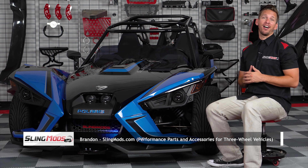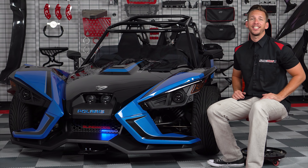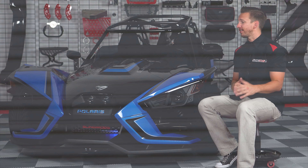Hey everyone, Brandon here with SlingMods.com, and today we have the Trick LED Adjustable Knight Rider Light for the Polaris Slingshot. Once again we partnered up with our friends over at Trick LED to bring you guys this.